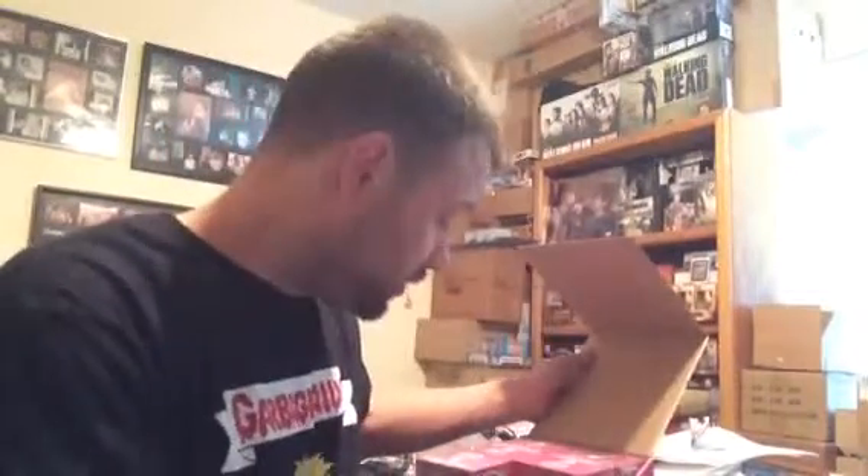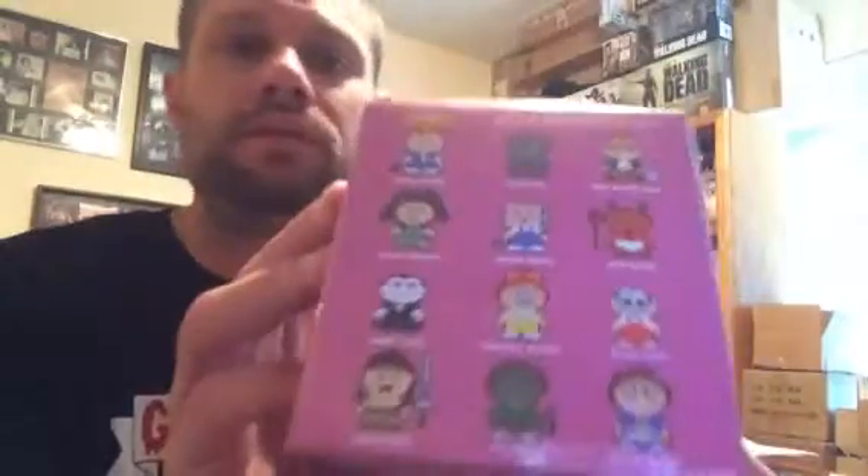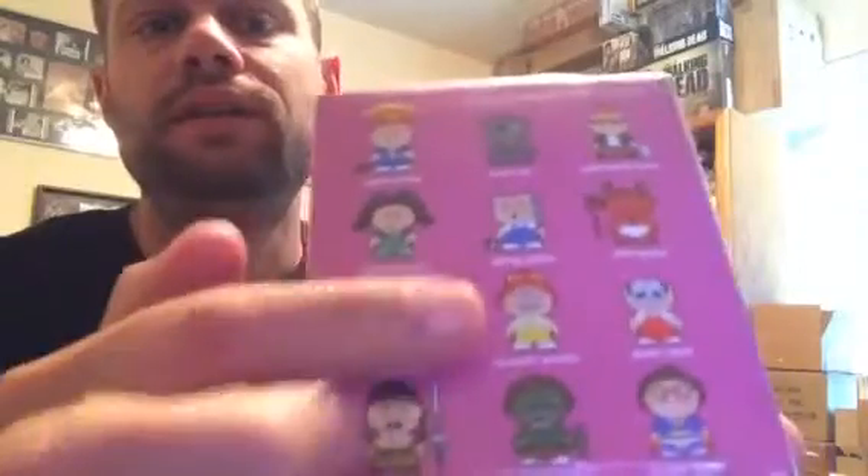What's going on everybody, we're gonna open up another mystery box — GPK vinyl figures. Those are the ones we can get. First box pulled us a TV Stevie.